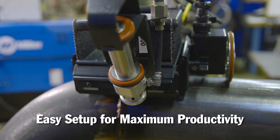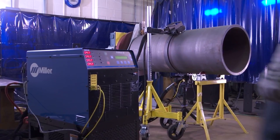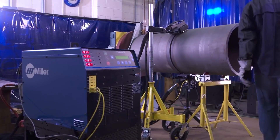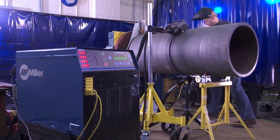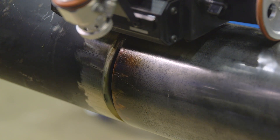The infrared sensor makes setup easier for the operator, maximizing productivity. Without the temperature sensor, the operator has to specify a power level at the power source, then return to and monitor the part with temperature crayons until it reaches the target temperature.